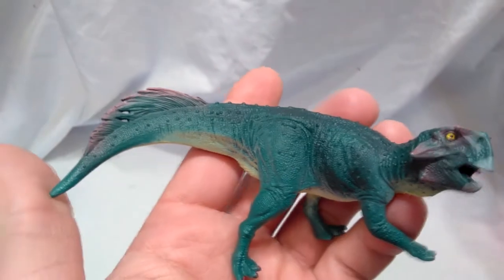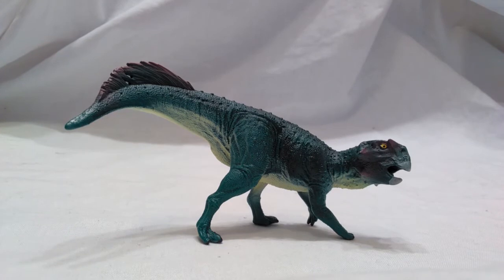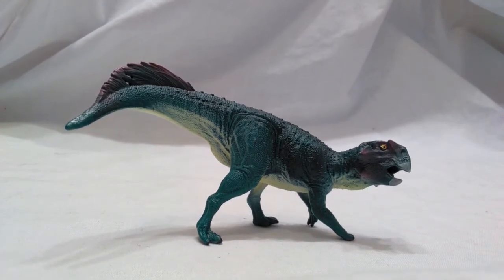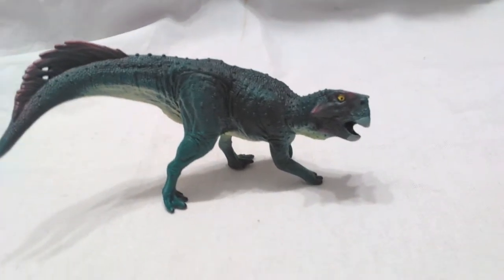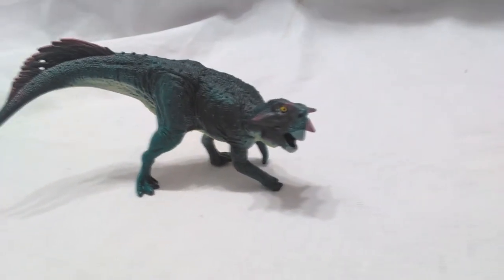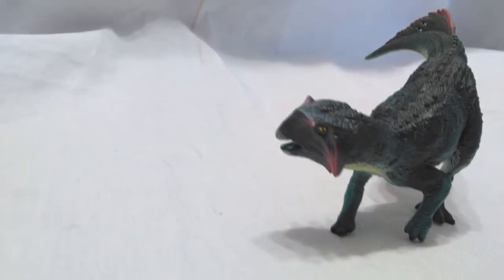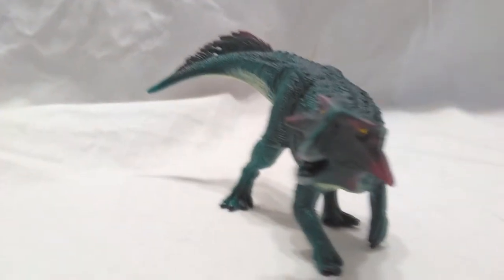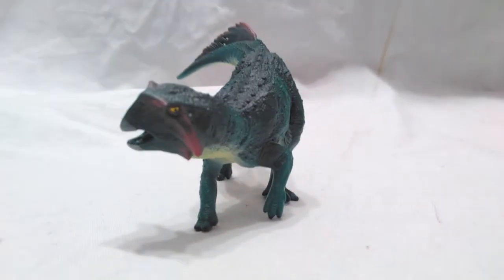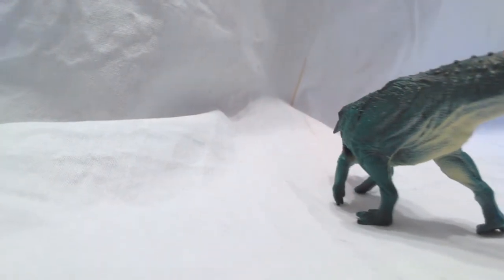Again, nice sculpt work back in the tail area, and that little tuft of feathers looks beautiful on this side as well. Overall, this is an absolutely beautiful figure by Schleich — they did a fantastic job on this Scelidosaurus. The paint scheme is primarily a dark greenish color but there are some hints and tones throughout making it look very good. Those little pinkish accents are not distracting at all, so that also looks good.